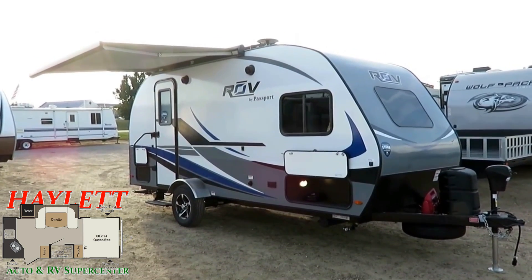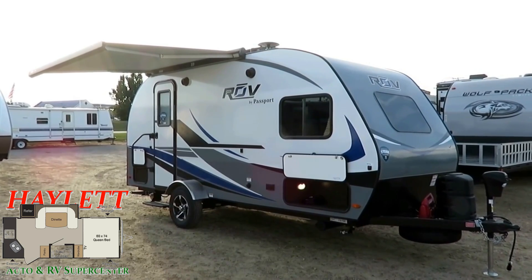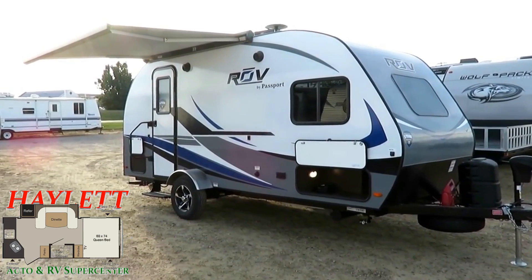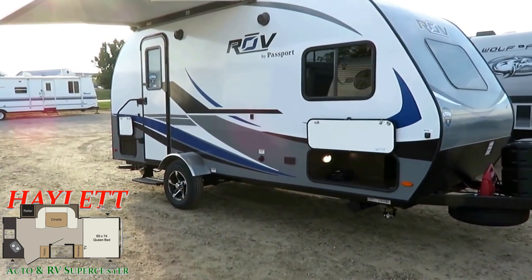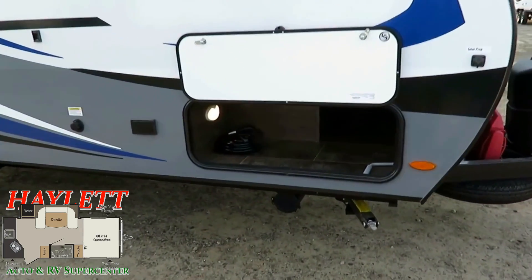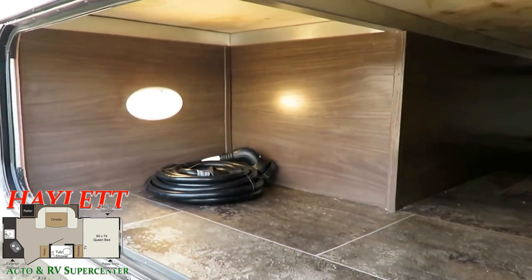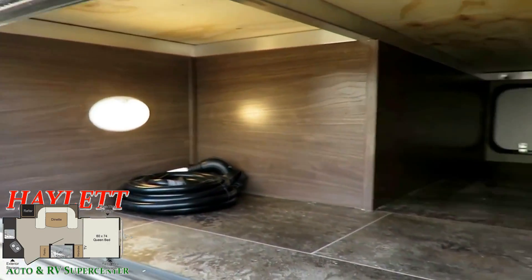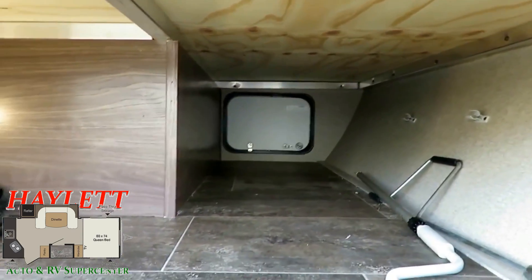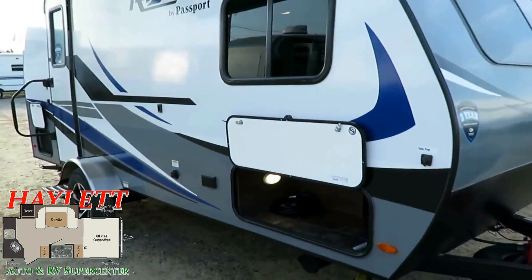Before you just roll your eyes and say 'oh my gosh, another manufacturer building this kind of concept again' — give it a chance. Because that was exactly my first response. Years ago we were an R-Pod dealer, and anyone who says they weren't the originator of this concept, they're wrong. If you want to see if we have this in stock and available, all you need to do is visit the link in our video description that says 'Check for Price and Availability.' You can see what we have, how much we're asking, any specs that are available. We don't do hidden fees — we publish pricing.